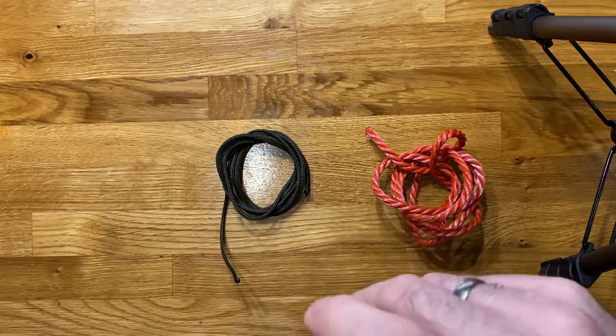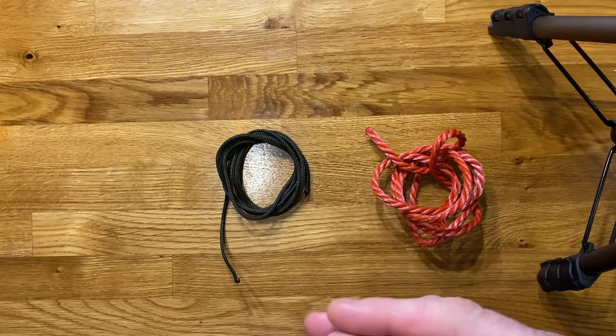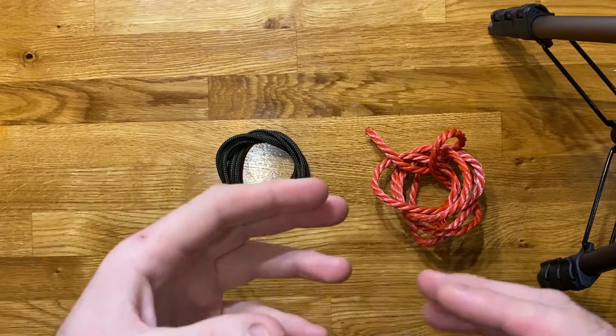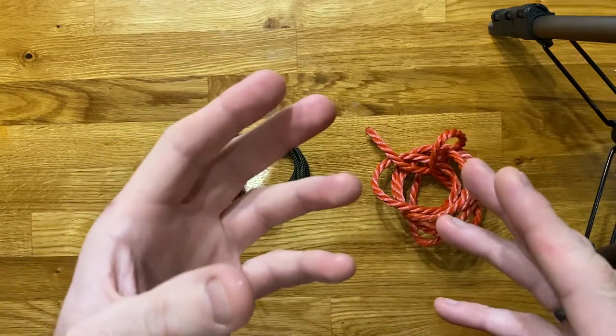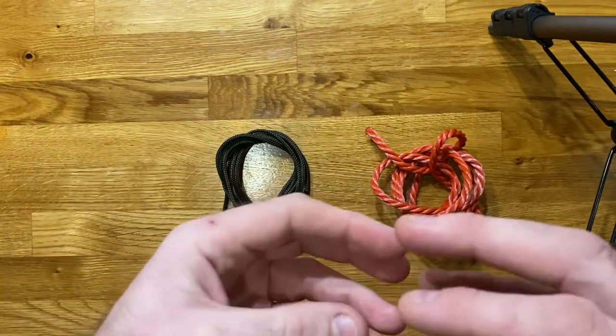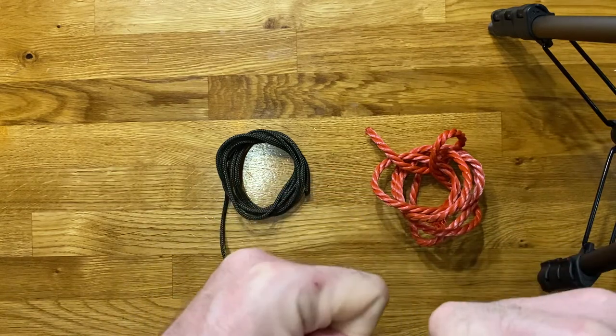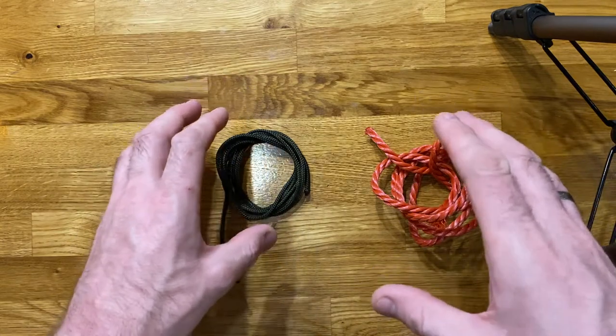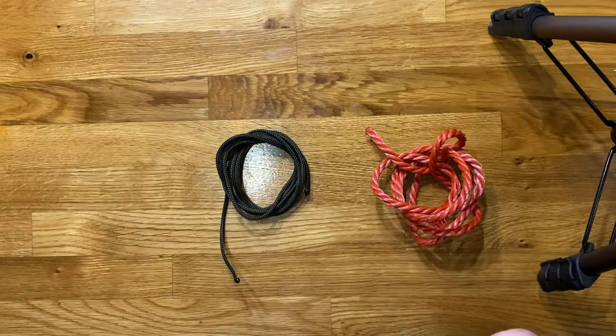The first of these two bends I'm going to talk about is a sheet bend, which is a fantastic knot — also known as a beckett's bend, a weaver's knot, or a weaver's hitch. It's a fantastic knot used for joining lines of different diameter or stiffness together, so if you have two different types of rope, two different materials or thicknesses, this is a really simple knot to join those two bits of rope.